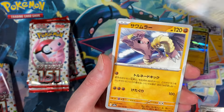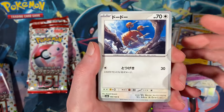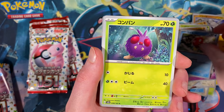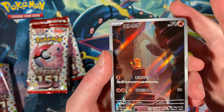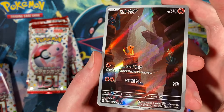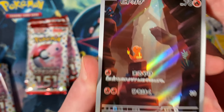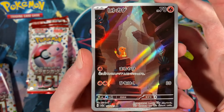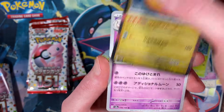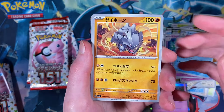Tauros, Hitmonlee — that's our last one — Doduo, Magikarp, Venonat. Charmander, Charmander — look at that Charmander art rare, awesome! Very very nice, look how cute he is, just a little guy. Very very cool. Got the Dragonite, Clefable, and Wartortle, Rhyhorn.